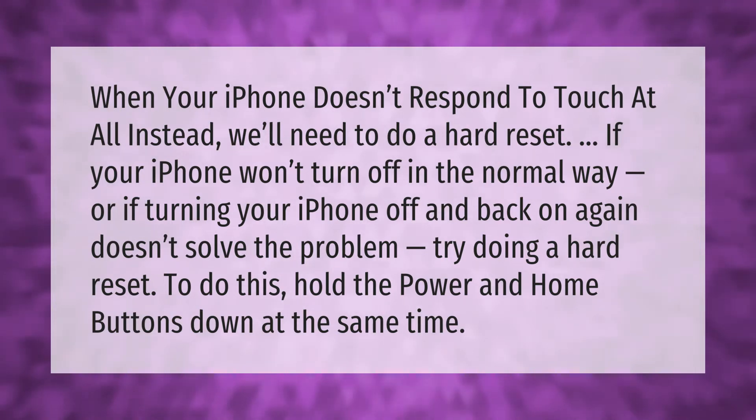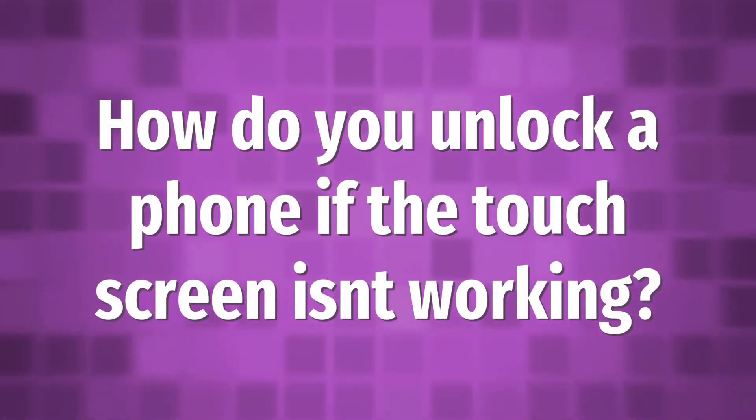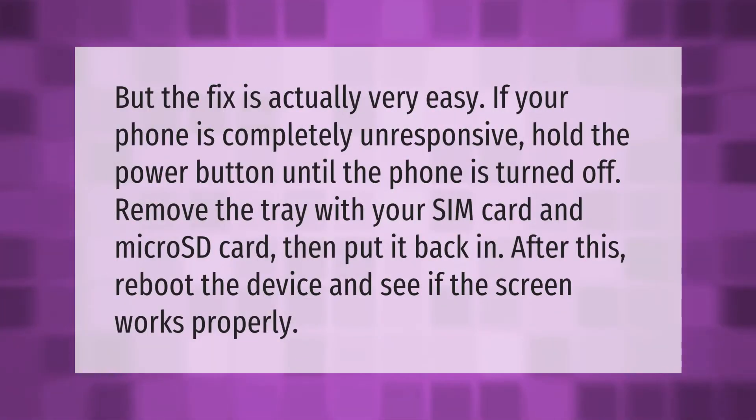The fix is actually very easy. If your phone is completely unresponsive, hold the power button until the phone is turned off. Remove the tray with your SIM card and micro SD card, then put it back in. After this, reboot the device and see if the screen works properly.